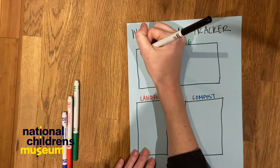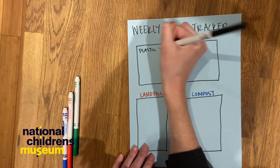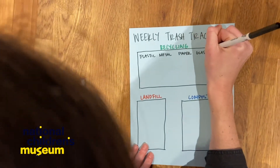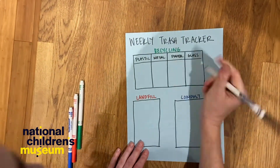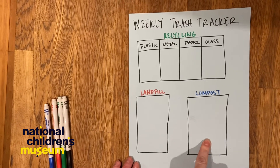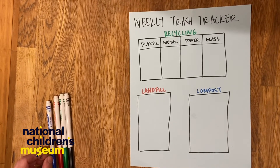In my recycling box, I'm gonna separate this out between plastic, metal, paper, and glass. Now I have three sections that I've labeled so I can use tally marks to keep track of how much trash our family produces.